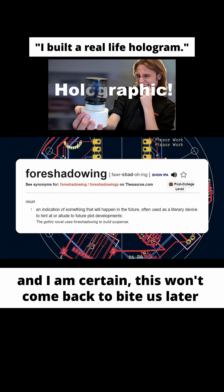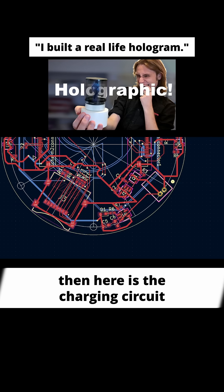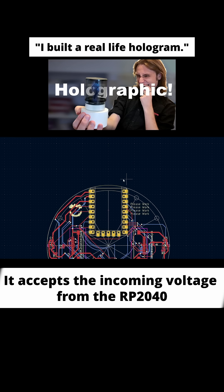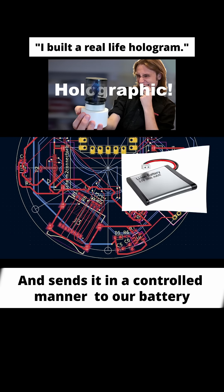And I am certain this won't come back to bite me later. Here is the charging circuit — it accepts the incoming voltage from the RP2040 and sends it in a controlled manner to our battery. I hope at least.